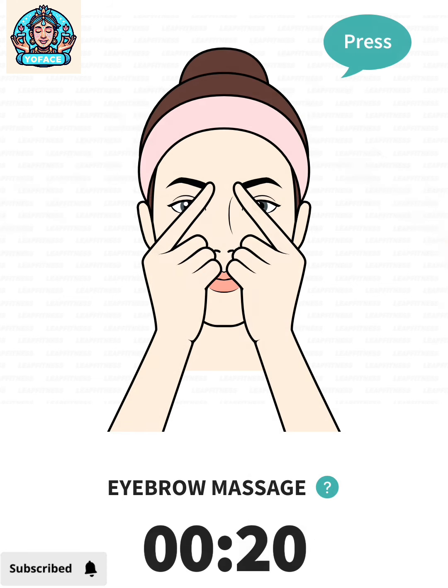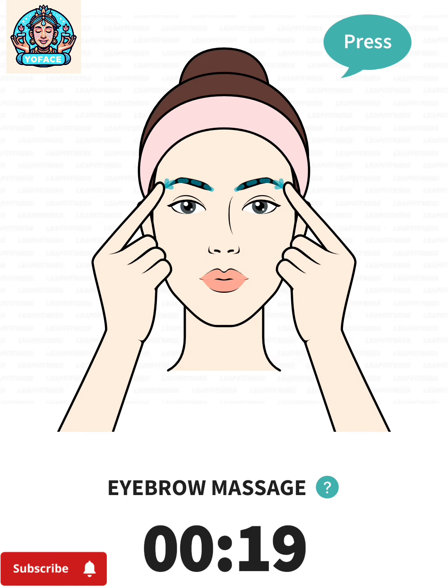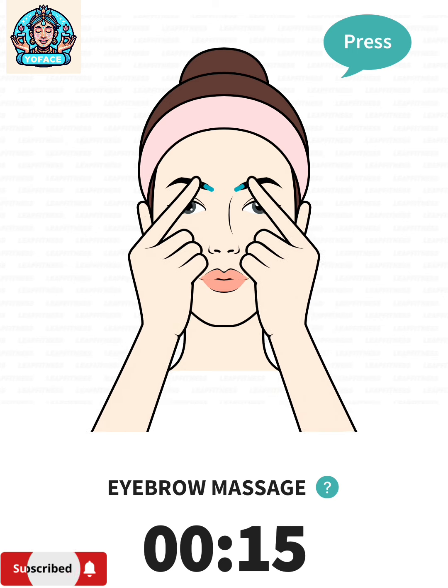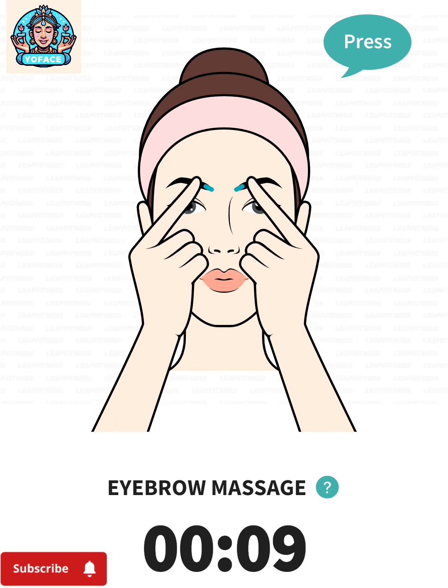The next: eyebrow massage, 20 seconds. 3, 2, 1, go. Press your index fingers to your eyebrows, move your fingers from the heads to the tails of your eyebrows. Apply a little pressure as you massage.